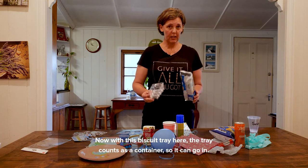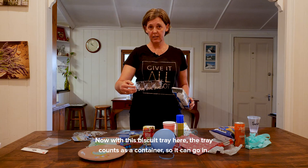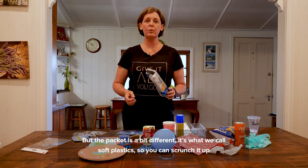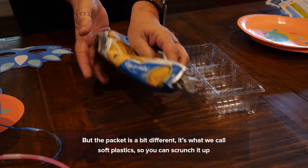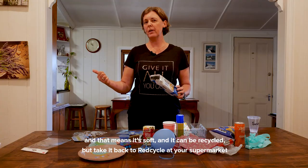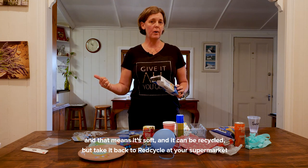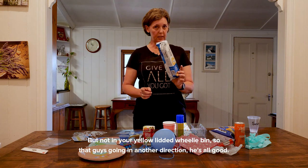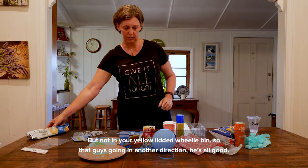Now with this biscuit tray, the tray counts as a container, so it can go in. But the packet is a bit different — it's what we call soft plastic. You can scrunch it up, and that means it's soft and can be recycled, but take it back to REDcycle at your supermarket where there's soft plastic recycling, not in your yellow-lidded wheelie bins. So that one's going in another direction.